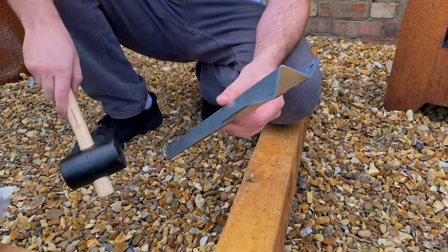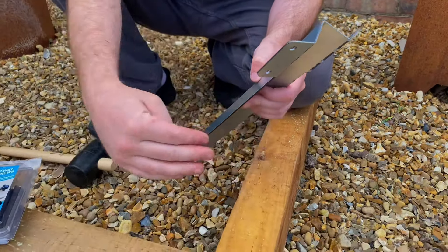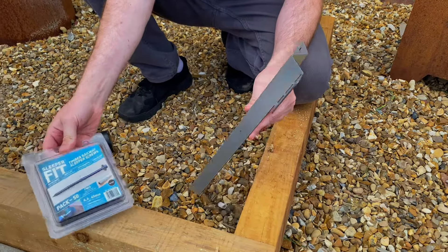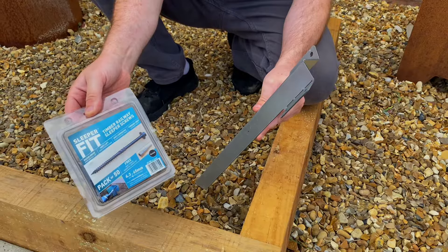Once you've got the angle that you need — imagine this was a wooden corner with a slight angle — simply bang it into the ground like normal and screw it into the back of the sleeper with our SleeperFit screws.